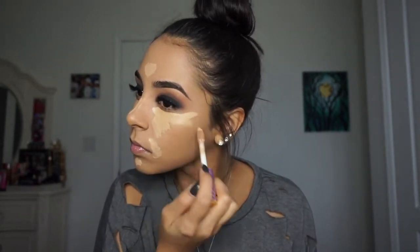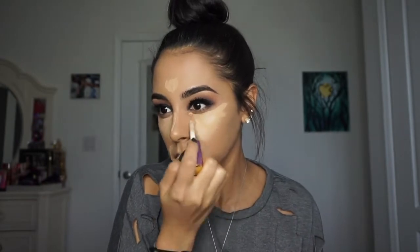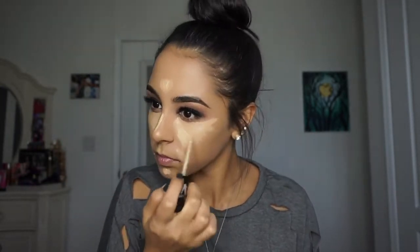The reason I use the Kat Von D one as well is because it is a shade lighter, so it really brightens up the eye. The Shape Tape is very full coverage but I think it makes me oilier, so I use the Kat Von D to combat the oil.